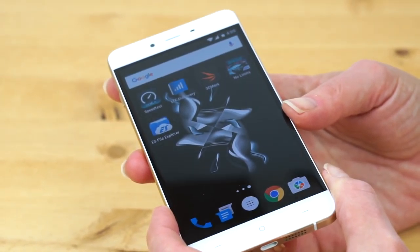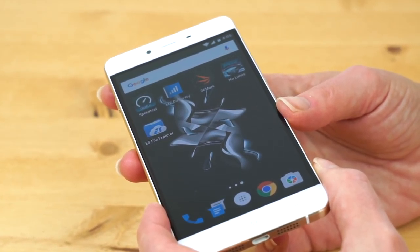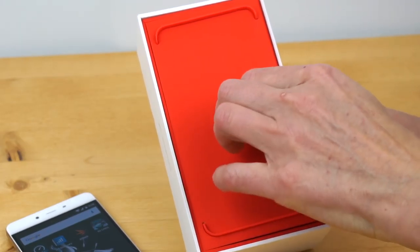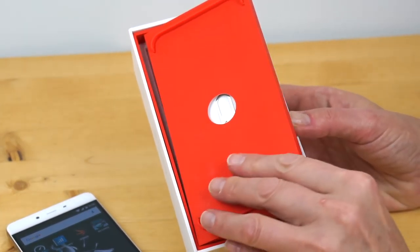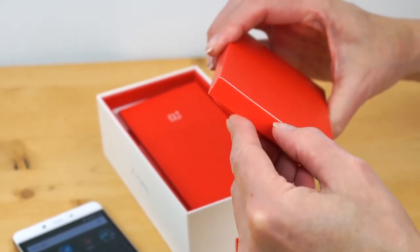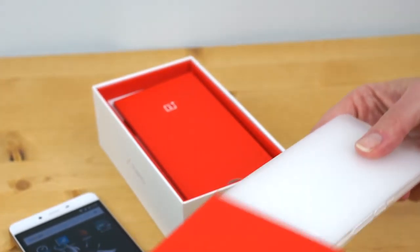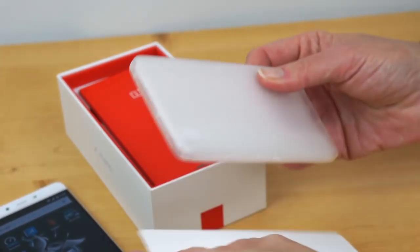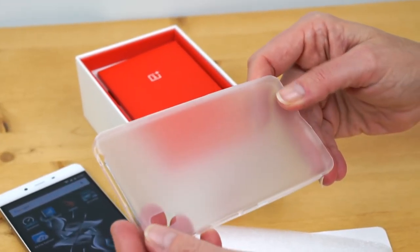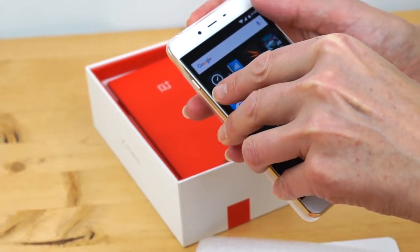In fact, it's so slippery that in the box — and OnePlus does a good job with packaging — they actually give you a little silicone case. So speaking of the box, despite the affordable price of this phone, here we have the nice little holder for the phone. And if you open it up, there is the silicone cover. It's not anything fancy — it's a nice slightly frosted-looking thing that goes with the finish of the phone just fine.